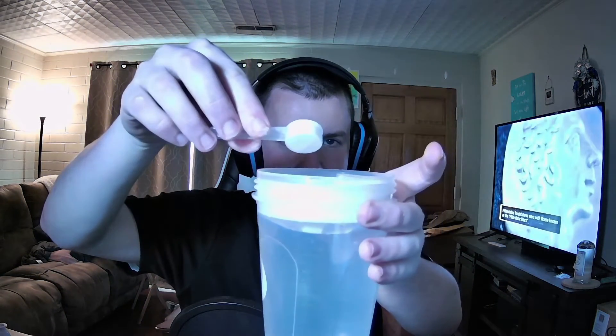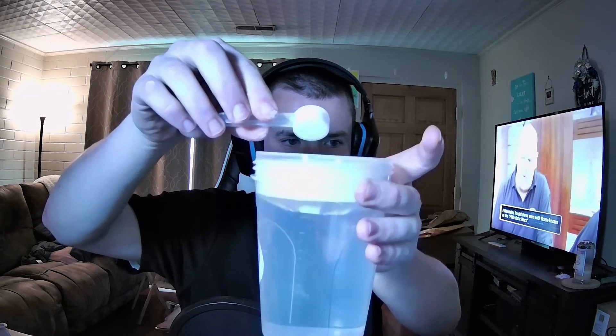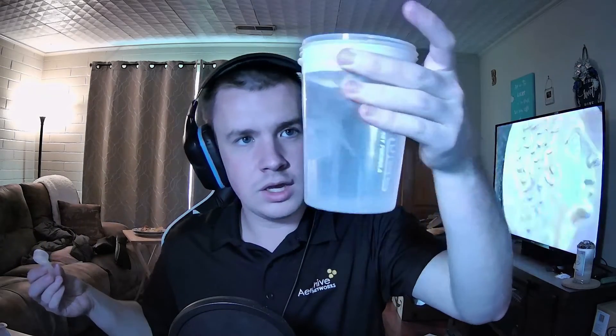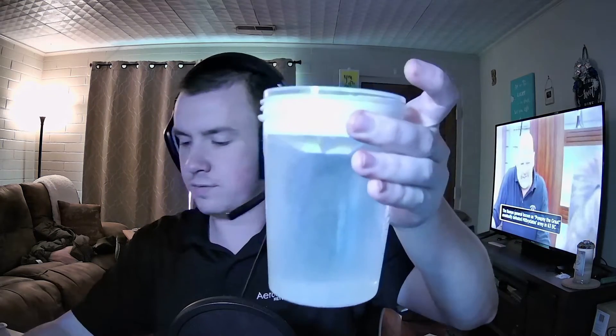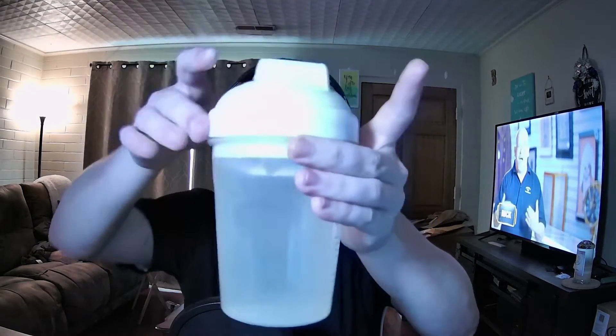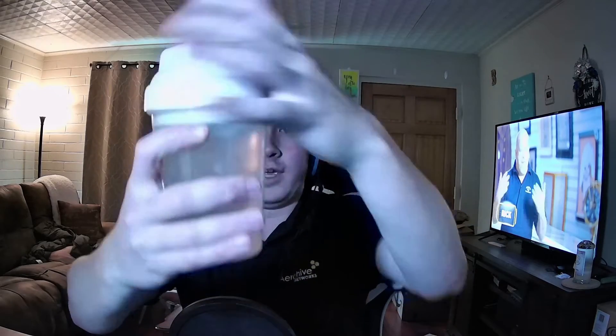So I got myself a scoop of the Yuzu Slash right here. We're going to put it in my Winter White Shaker, see what color it turns into, give it a smell and a taste, and see if I like it. In it goes. So we'll put the lid on, lock and load it — and you know what it's time to do, Jin? Shakey shakey!